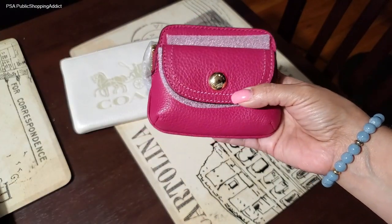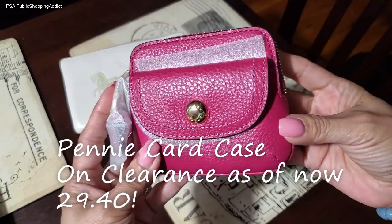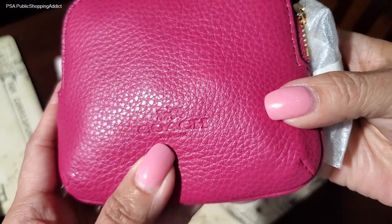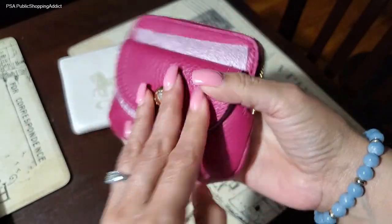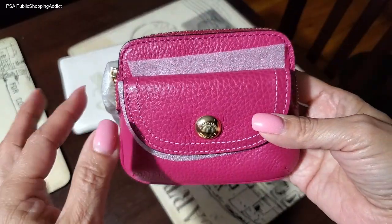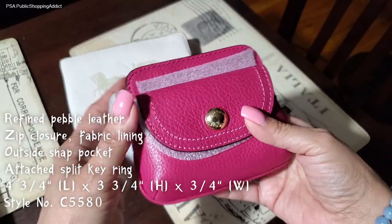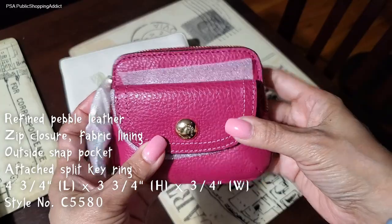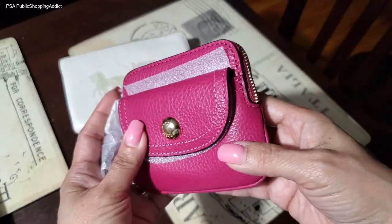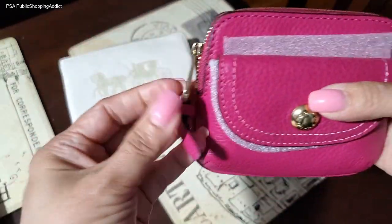What I'm referring to is this beauty — the penny coin case in the color bright violet. Oh my goodness, this is so pretty! It has Coach embossed on the back, beautiful pebble leather, and I love this color. They do have it in the signature khaki and possibly dark brown, but I wanted this bright pop of color. It'll go nicely in my lug bags, my Vera Bradley bags, my Dooney bags, and all my Coach bags.